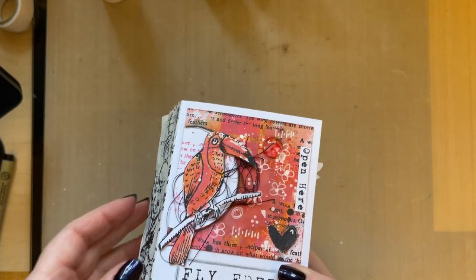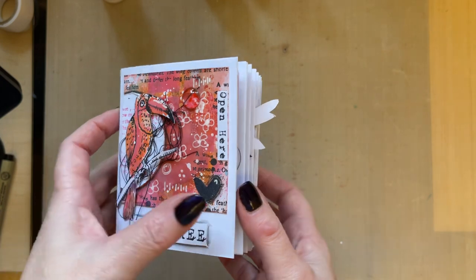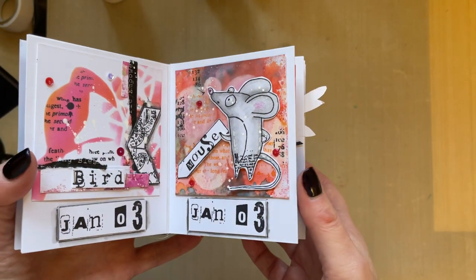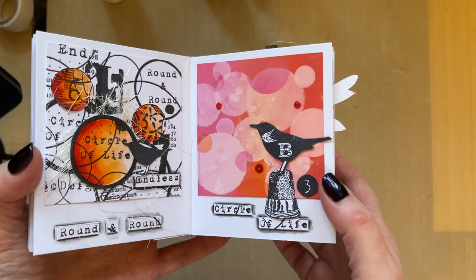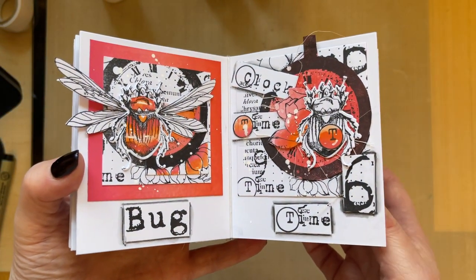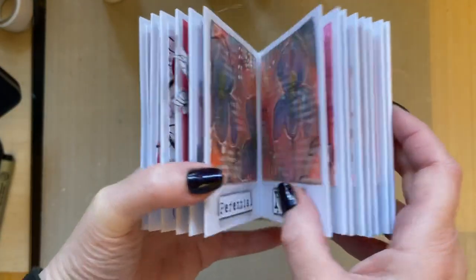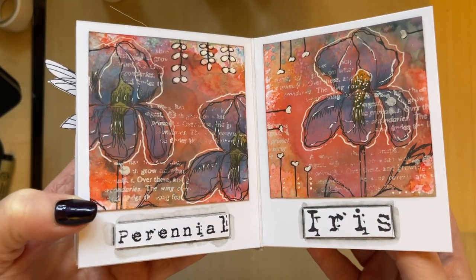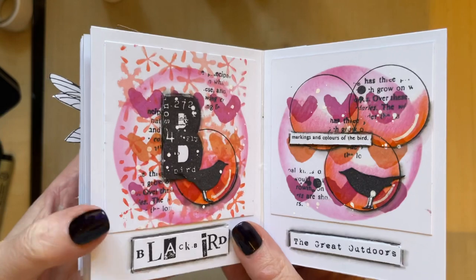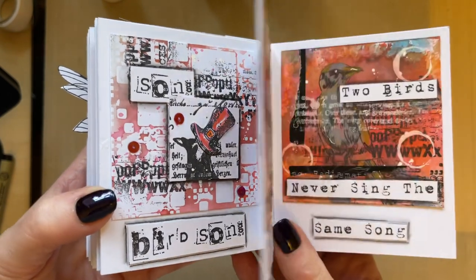I do have workshops and I list them in a Facebook group. This one is called Polaroid Book — we actually create the whole book and the Polaroid pages. This workshop is £30 and so far there are 10 videos in it, because it's taken me that long to decorate all the pages. I've probably got one more video to add. I've actually got 67 workshops listed in the group.